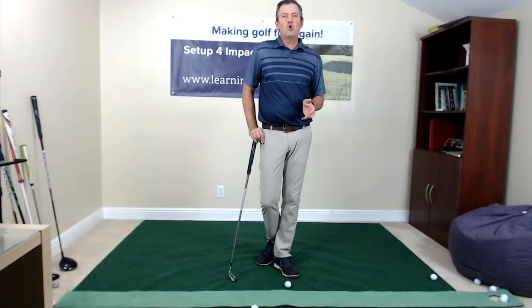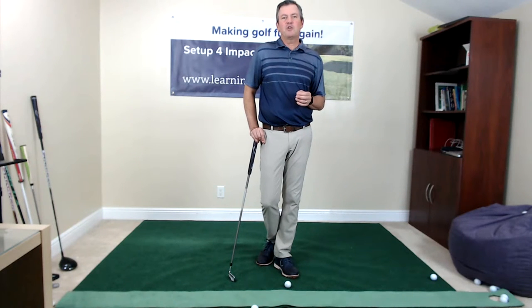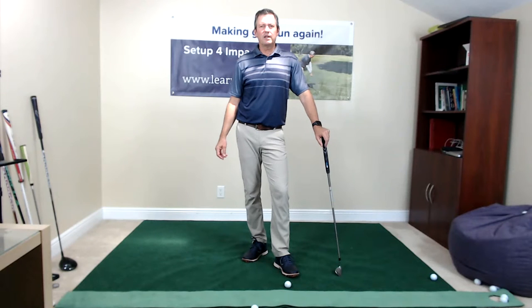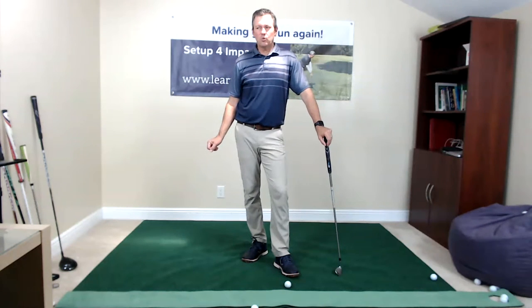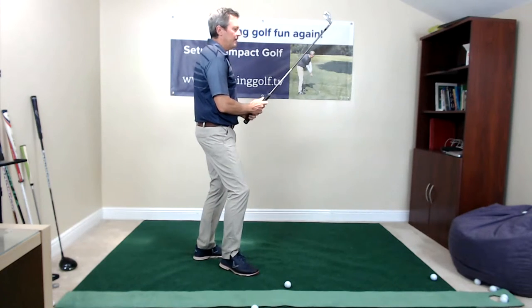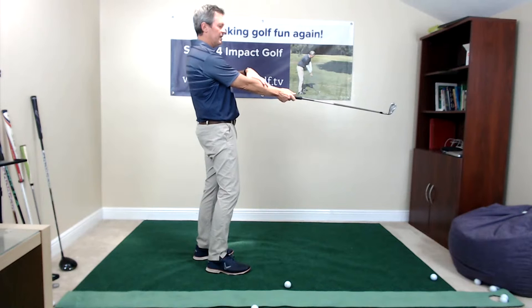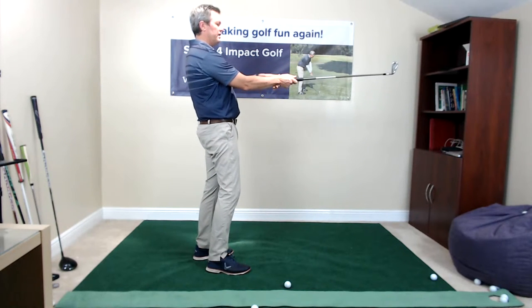I'm going to talk a bit about what you can do if you're stuck at home and can't really go out much — how you can work on your game and keep improving. My goal in teaching is to help people improve as quickly as possible, which I do by altering your setup position to make it easier to hit great shots. The basic concept is that all golf swings at impact bring the wrist into an uncocked position, so the club at impact will always have a certain orientation with the trailing arm to the elbow.